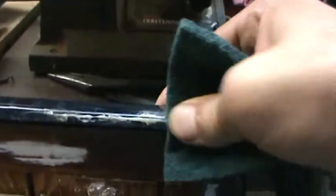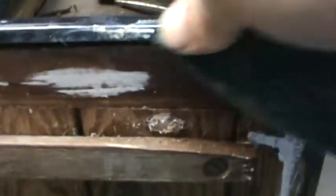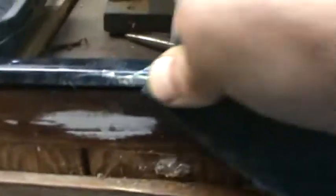Then I just start scrubbing on it like this, changing spots on the cloth. As you can see it's starting to come off. It's hard to do this one-handed with one hand holding the camera, but I'll just hold this on for a minute and keep turning this over. Takes a little bit of elbow grease but it'll be worth it in the end.